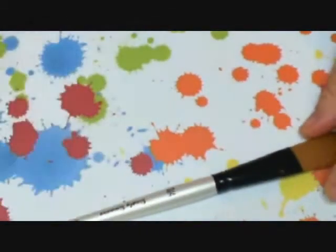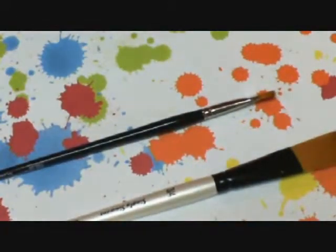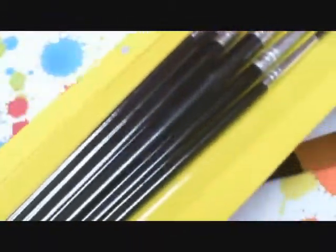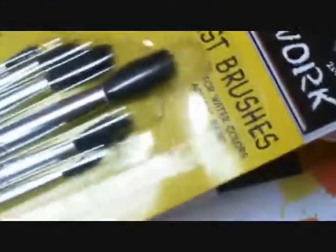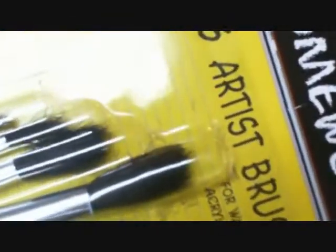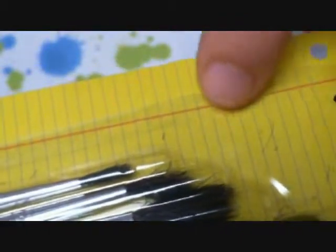Hey everyone, welcome to another episode of Halal Dolls and today we're going to be talking about paintbrushes. The paintbrushes that I got recently were these brushes here. First, let me show you these brushes that my sweet, dear son got for me. He got these brushes from Walmart or from the dollar store. And I don't know if you can see those little hairs going on up in there. Those are definitely a no-no.